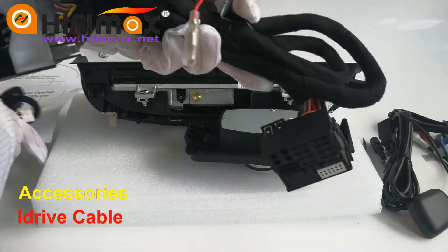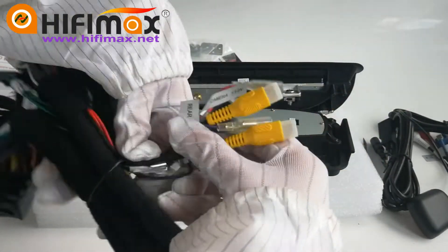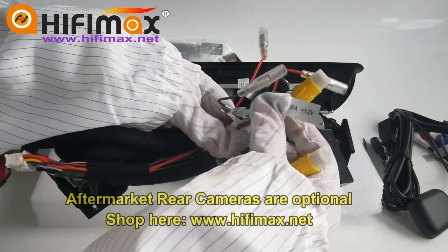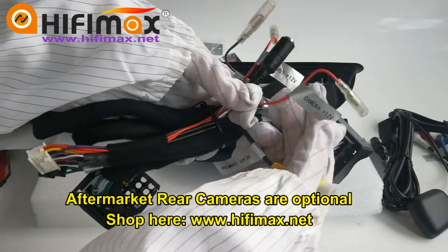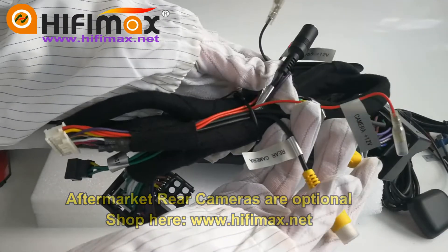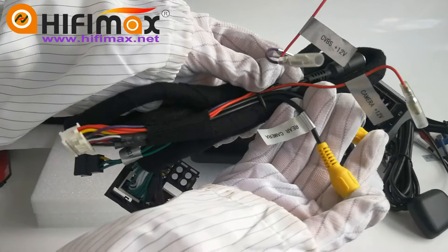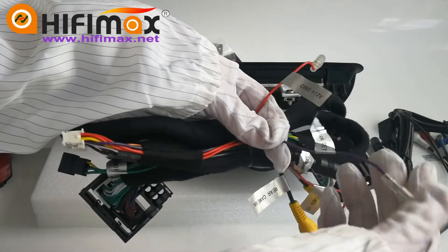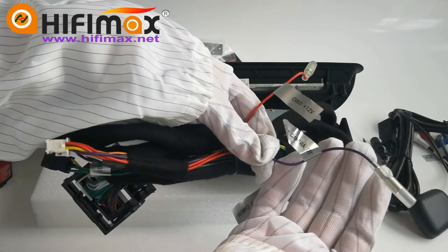We have some other wires here. This is for the rear view camera, and this is the power wire for the rear view camera. If you want to install a 360 camera, you need to get the power from this purple wire.